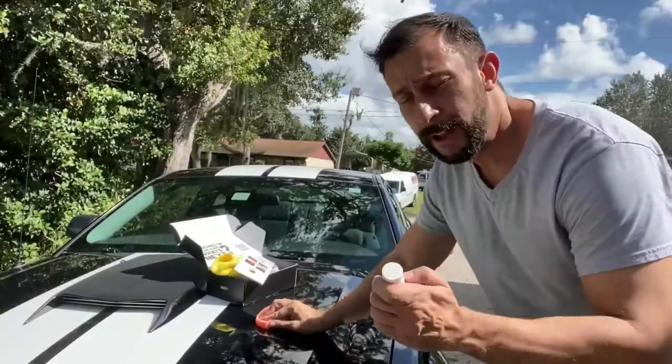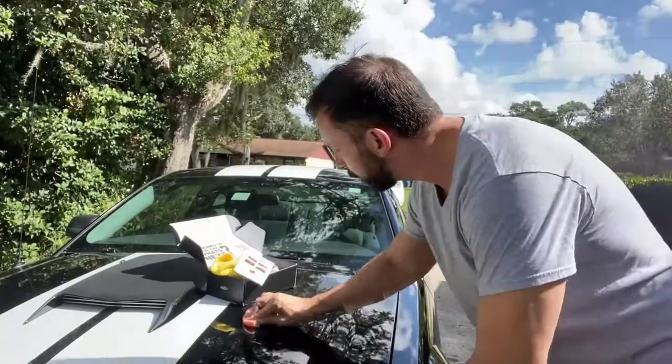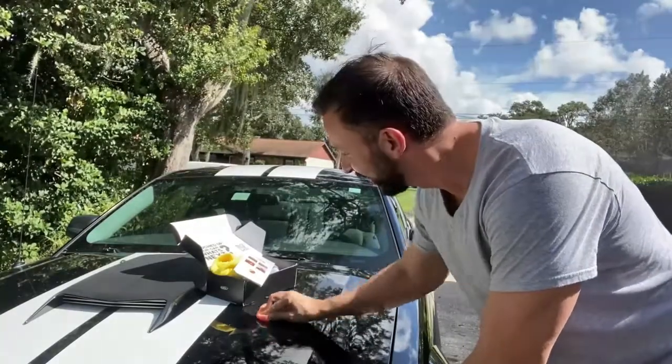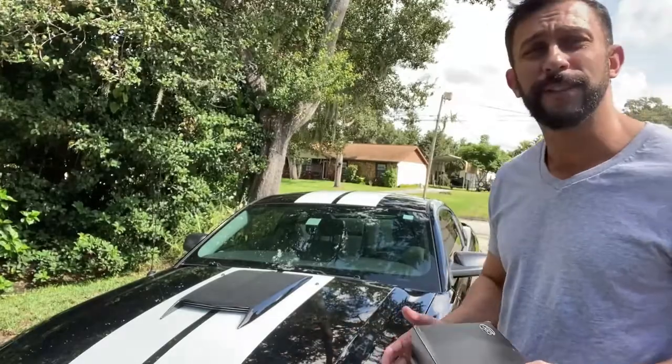Next it's just a dab of polish, which they include as step 3, and you just polish up the area. Super simple. Then you just do the finish application. Again, this isn't meant as a tutorial on how to do it — you can read the instructions for that — but I'm just showing you how simple the process is and how good the results can look.